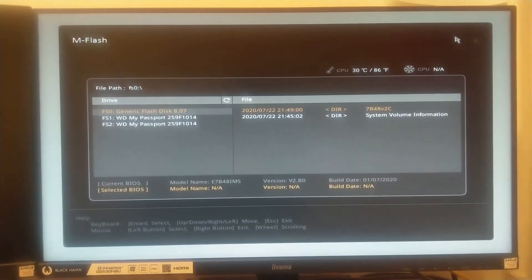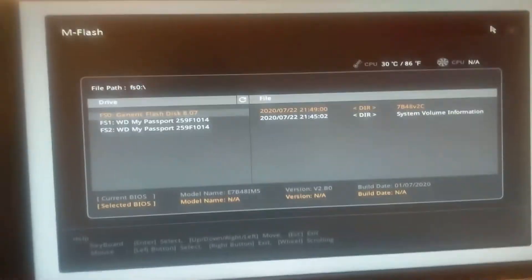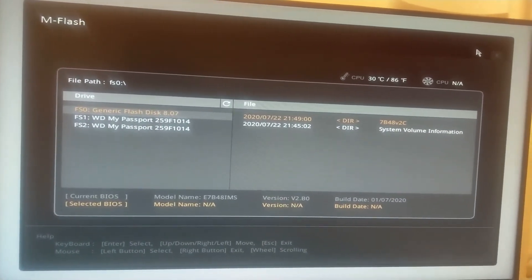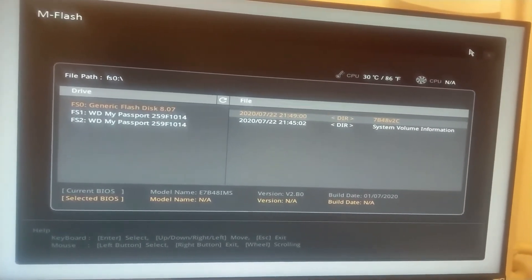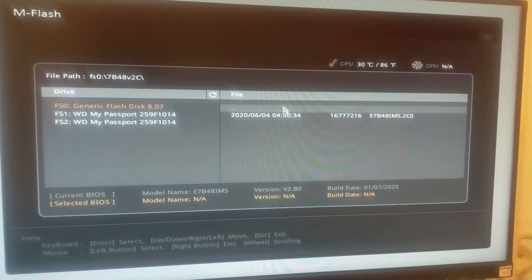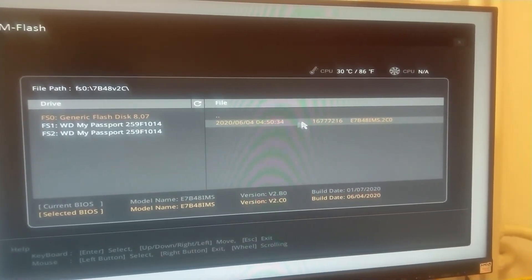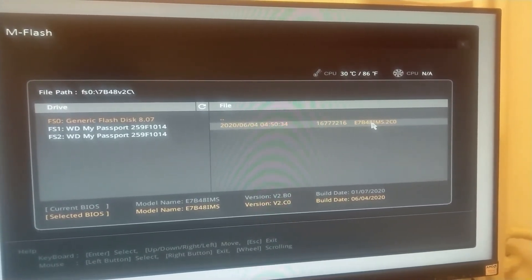After some time you will be in flash mode — make sure your drive is connected. Now find your pen drive; my pen drive is listed as Generic Flash Drive. Hit Enter to go inside, and here you can see our directory with the BIOS file. I'll click on it to select it for the upgrade.